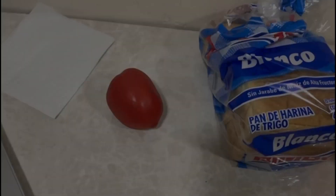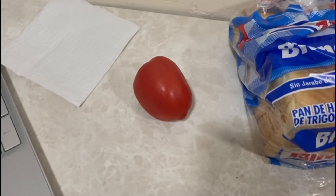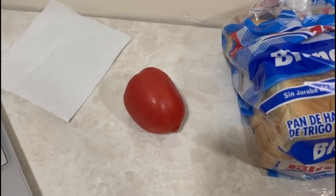Hello everybody, today in Cooking with Mike we're going to make the hugest sandwich in the world that certainly will satisfy all your hunger. So let's make it! To make this recipe, you will need one red tomato.